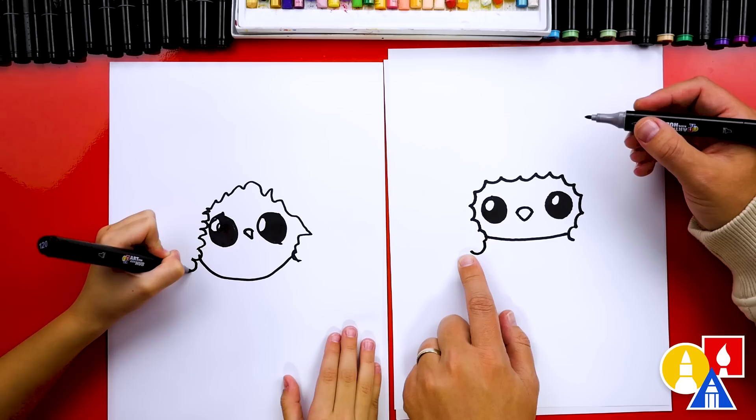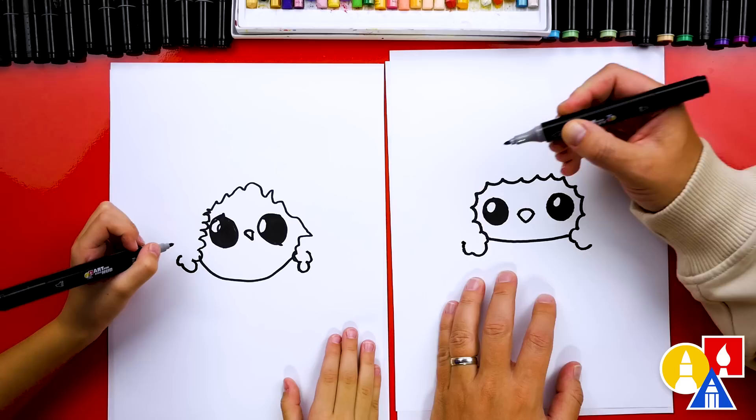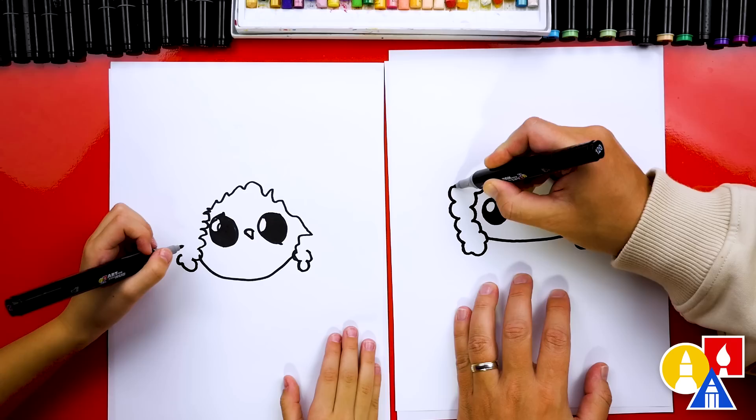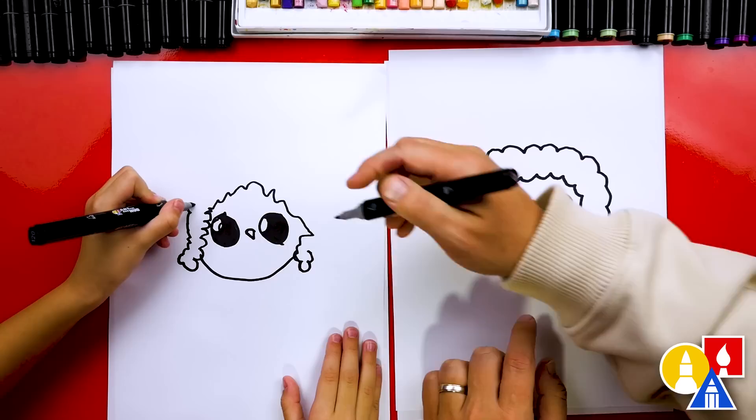And then we can do that same little bump over here on the other side. You added another little one — I'm going to add another little one too. Now this next part is going to be a little tricky, just like the first one, but watch me first and then you do yours. I'm going to go all the way around like this, and some of the bumps can be big and some of them are small, until we get all the way over. It looks like a cloud. Until you get over to the other side — it also looks like our penguin has curly hair.